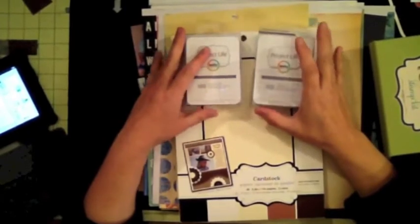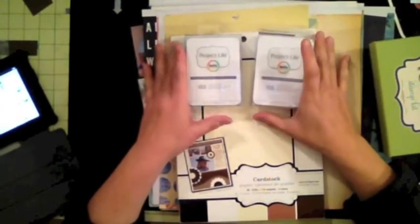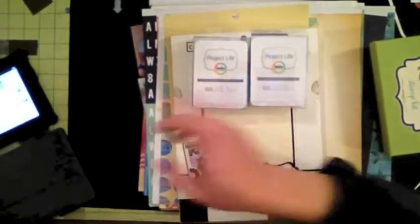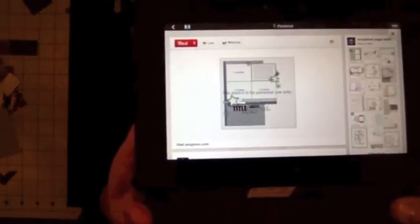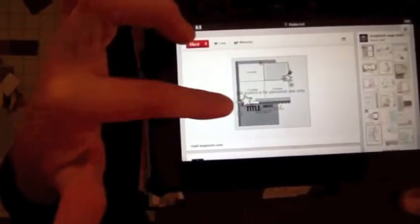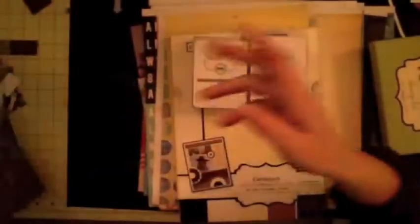Hi, this is Alvara from Scrappy Mania and today I'm going to create another layout — it's a single page layout. Let me show you the sketch: I've got four pictures and I'm going to create it in a block formation. I'm going to put some stars and embellishments and things like that.